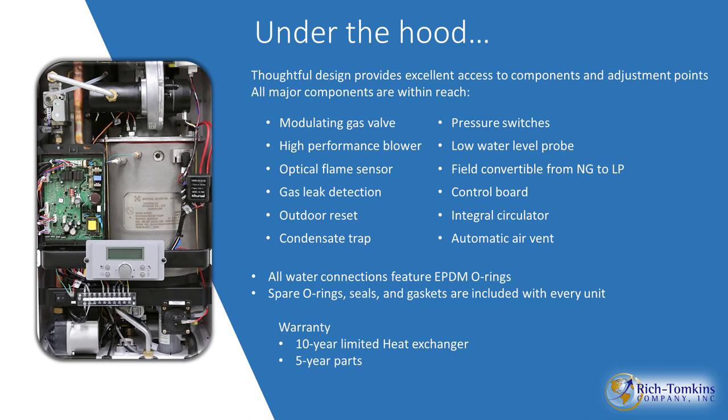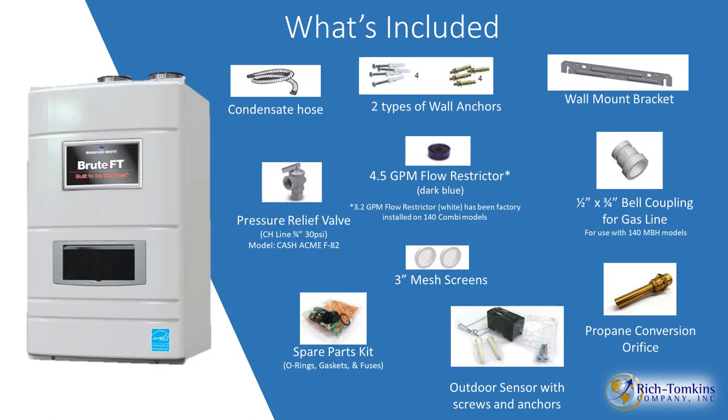Once again: 10 years on the heat exchanger and 5 years on parts. What's included: condensate hose, wall anchors, brackets, pressure relief valve. On the 140,000 BTU model, there's a bell coupling — 3/4 by 1/2 — for the gas line, since the unit tapping feeds out at 1/2 inch and you increase it up to 3/4. You'll also see a spare parts kit, outdoor sensor, and propane conversion orifice.